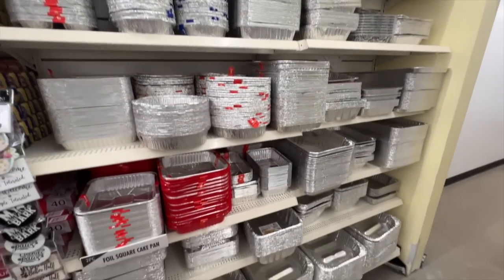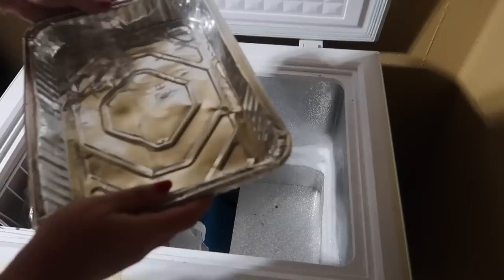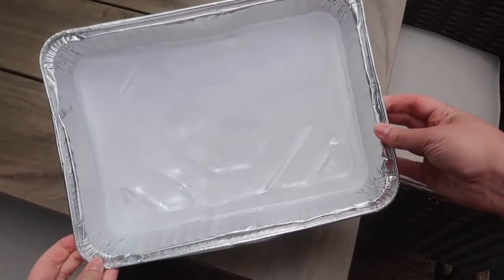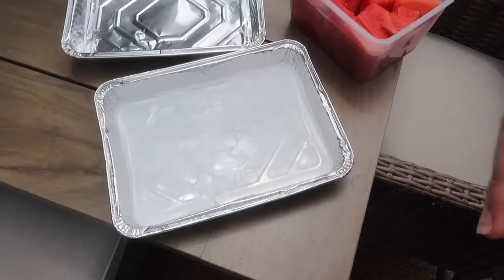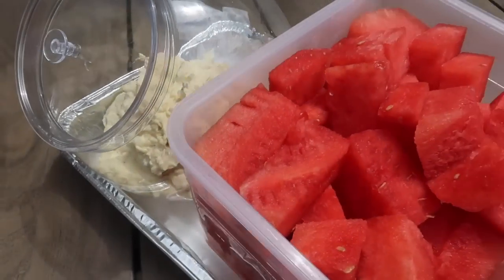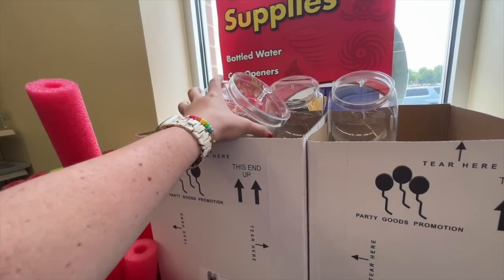Another way to beat the heat while entertaining: grab two Dollar Tree lasagna pans, keep them doubled up, and fill the top pan with about an inch to an inch and a half of water. Throw it in your freezer — I keep mine in the deep freeze so it's ready to go. Once frozen solid, you have a great way to keep food cold when serving outside. Put items directly on the ice or stack the second pan on top and put food in that.